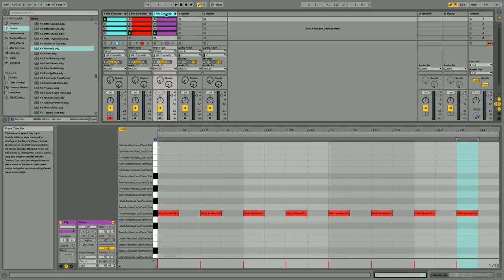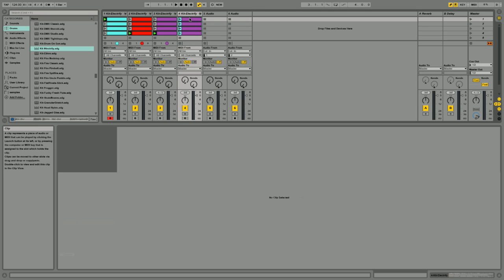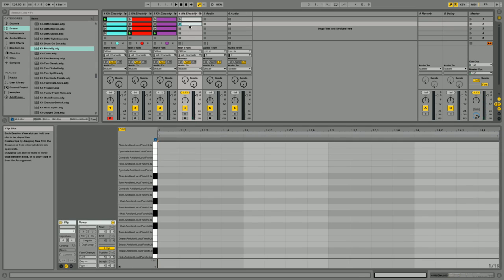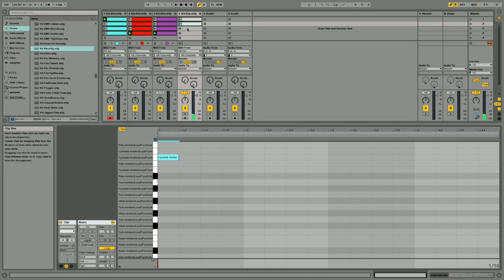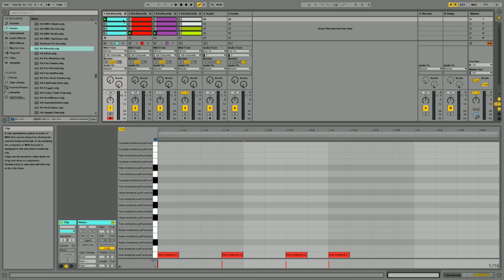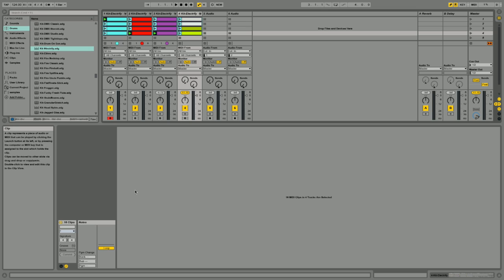So if I duplicate this and then delete these four tracks — anyone with Ableton knows how to use this. So I've got that. Then the next one, I'm just going to drag it down just for one shot. Now, the sounds are all built in — it's Kit Electrify. I've taken MIDI and I wanted to show people how to take it from MIDI into audio into Remix Decks. Then if you highlight all of them, at the bottom it says Loop — take that off, otherwise it doubles the bars in Remix, which I found out.